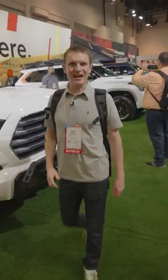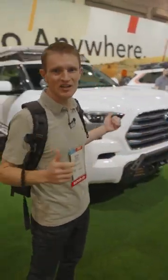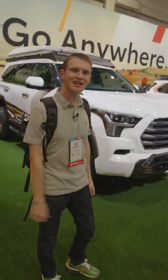Hey guys, we're here at SEMA today. We want to show you the build out on this brand-new '23 Sequoia, so let's go check it out.